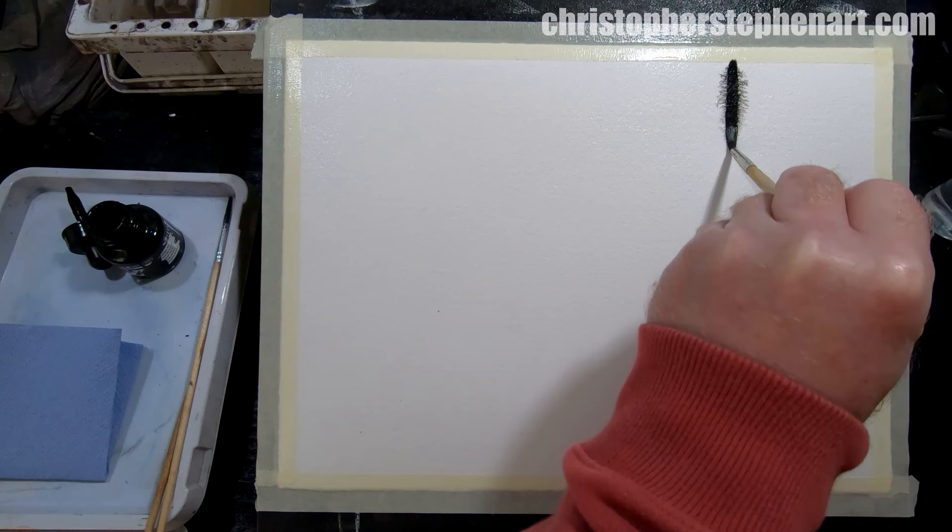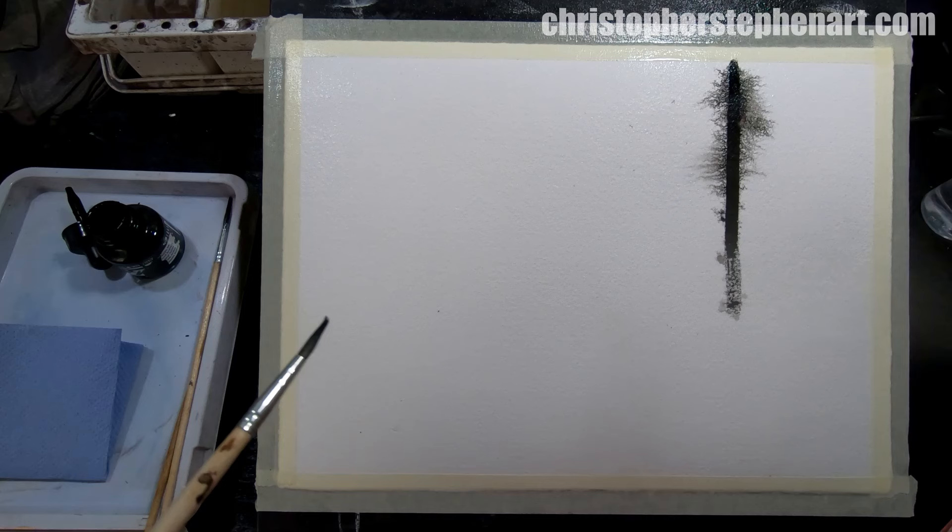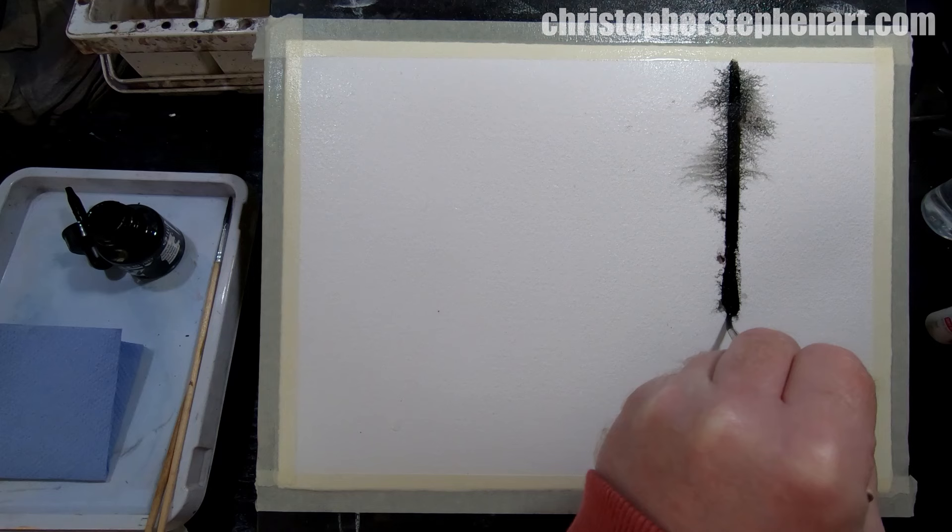I started by wetting the paper all over with the mister. It's fairly wet but just sitting on the surface, so you can see when the ink's applied it spreads out on its own. I'm just going to make sort of a basic tree trunk kind of shape.